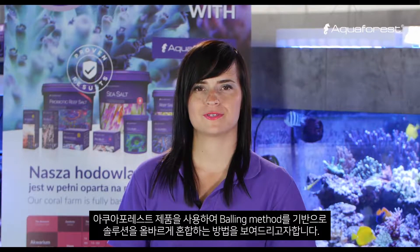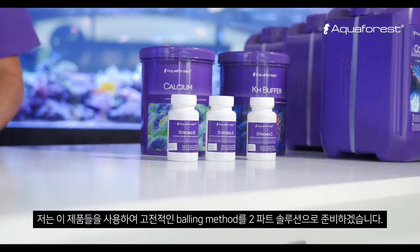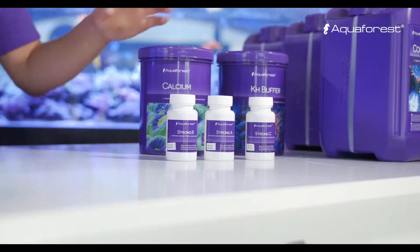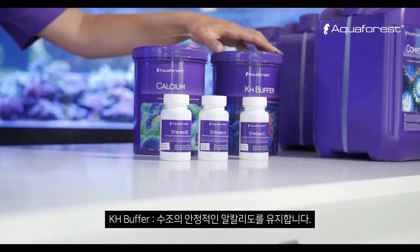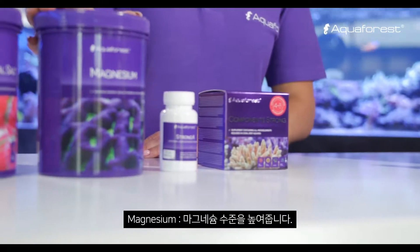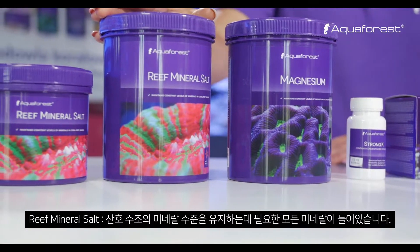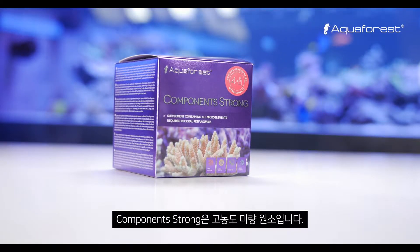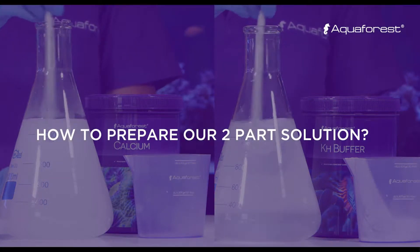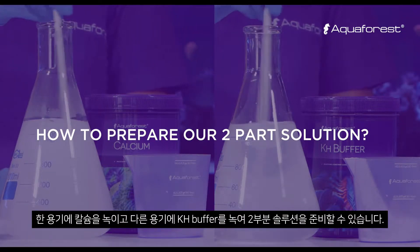I would like to show you how to correctly prepare solutions based on the balling method using Aquaforest products. Aquaforest has a full line of products to maintain macro and micro elements in your reef aquarium. I will prepare a two-part solution — the classic balling method — using calcium to maintain calcium level, KH buffer to keep stable alkalinity, and magnesium to raise magnesium level. Reef Mineral Salt contains all mineral salts required. We also have Component Strong, a highly concentrated trace element solution. A two-part solution focuses on maintaining calcium and KH levels, so you dissolve calcium in one fluid and KH buffer in the second.